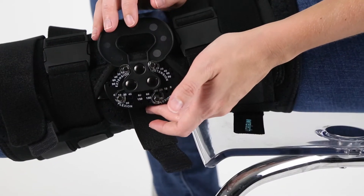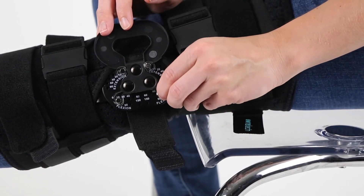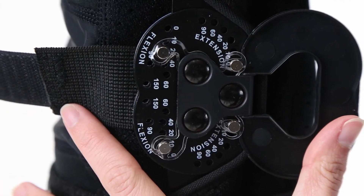A dual hinge design with extension and flexion aluminum pins permits easy on-the-go adjustments, allowing the knee to bend from 0, 10, all the way up to 150 degrees.